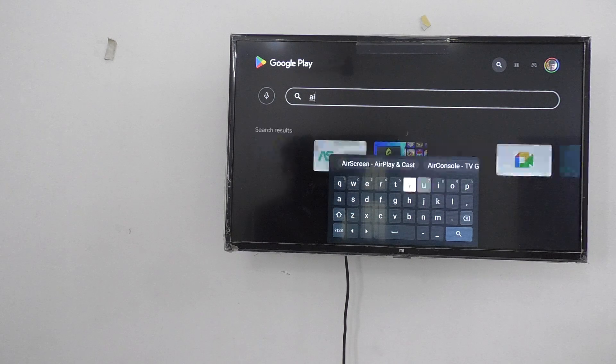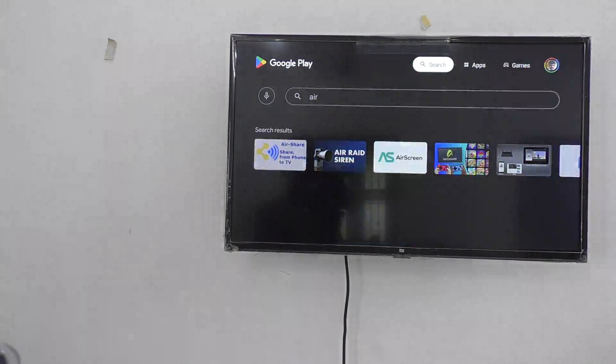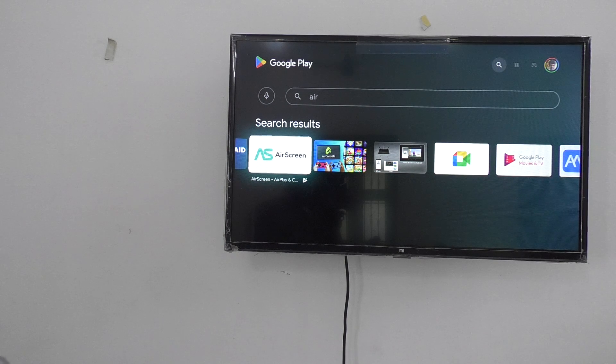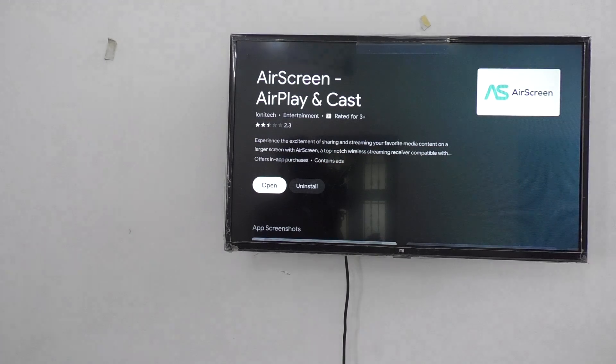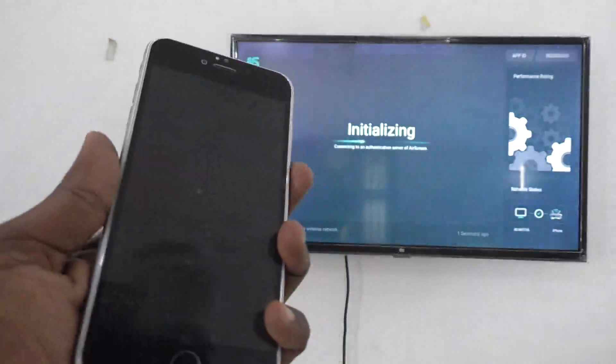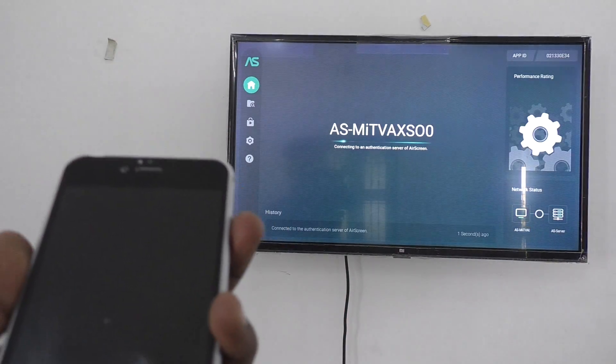I have already installed Air Screen, so I am going back. Just click on the Air Screen app and open it. Wait for it to load through its initial actions.